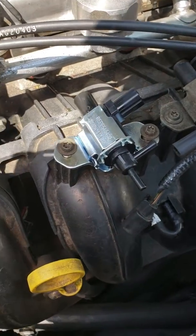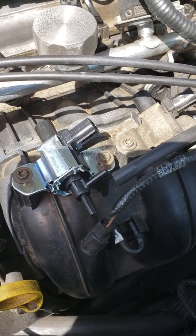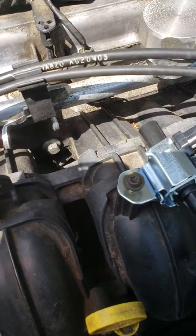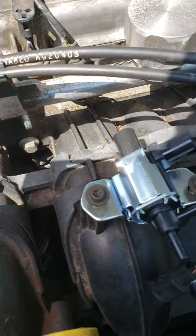The only problem I noticed was that gas was being used up too quickly. So I ordered these replacement parts — I completely forgot the name, it's on the tip of my tongue — but as you can see, the part that was broken off is right there.